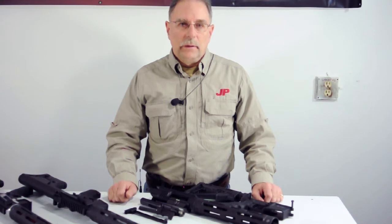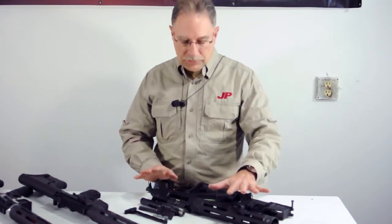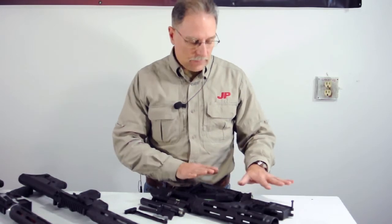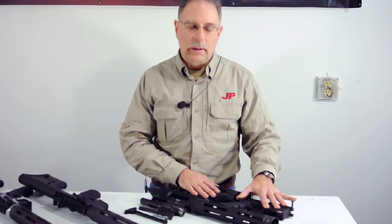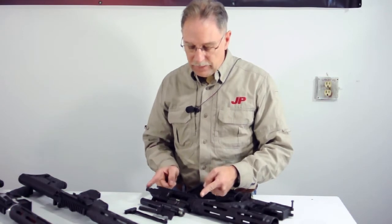The PSC 11 is available in a number of possible configurations. You could buy it just as an upper assembly with any of our barrel options and any configuration you'd like. Or you can buy it as a complete rifle in combination with the JP 15 lower. Or if you're doing your own home build and you've got another barrel or a different handguard system, you could buy everything from here to here.